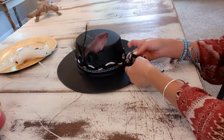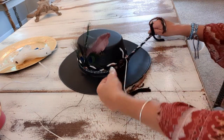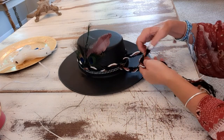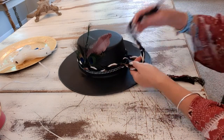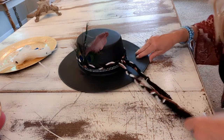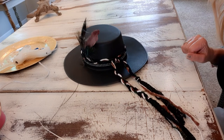I have the braid glued all the way around. Now at the very back I'm just going to tie it into a double knot — and that is it! Super simple.